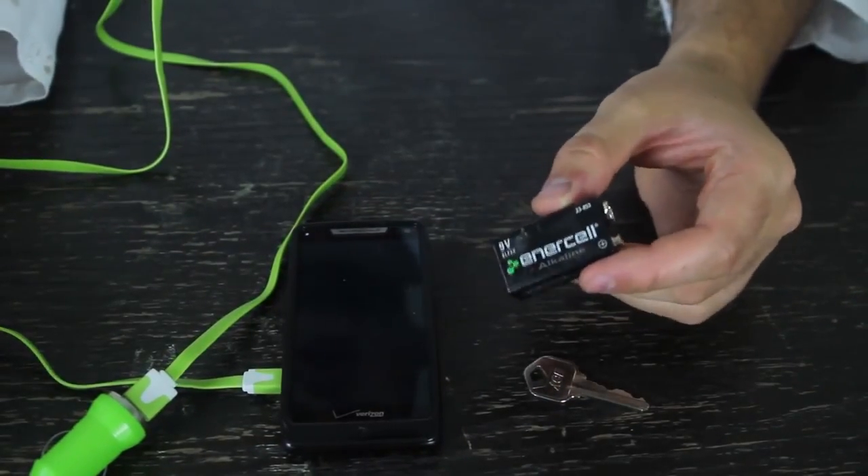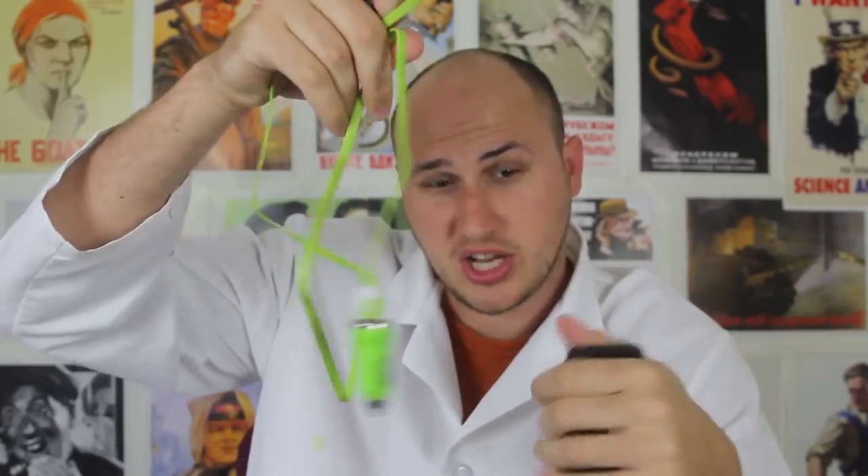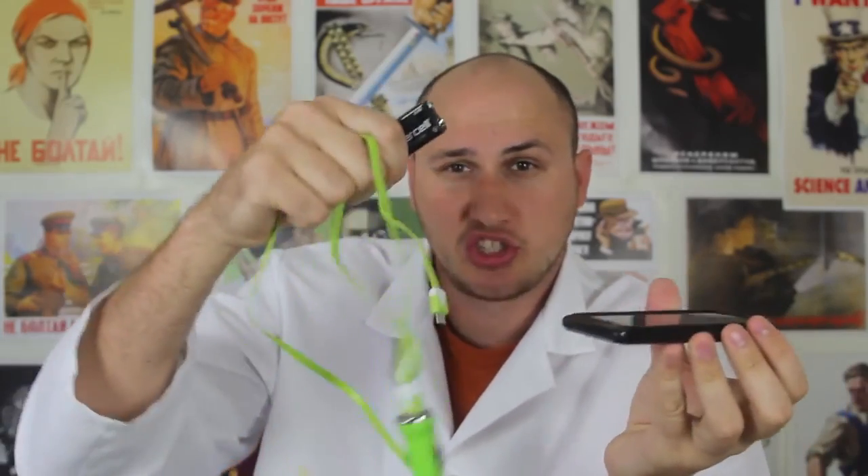A 9-volt battery might save your life. It's a 9-volt battery, a car charger, and a key that will charge your phone. If you're in a car accident, you always have a charger and keys — make sure you have a couple of 9-volt batteries in your car just in case. If you're stuck somewhere on a road and your phone is dead and your car won't start, you have no power. This way you can charge your phone really easily and call for rescue or a pickup truck so you can get help.